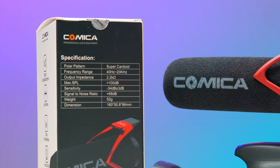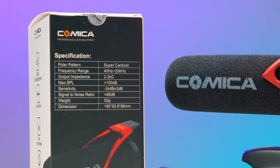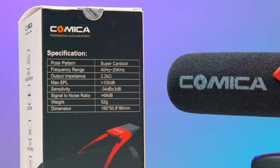Now let's look at a few key audio specs before I demo the mic. The Comica V30 Lite is a condenser microphone with a super cardioid pickup pattern. It also has an advertised frequency range of 40 Hz to 20 kHz, a sensitivity of -34 dB ±3, and a signal-to-noise ratio greater than 68 dB. If that was all mumbo jumbo to you, that's okay, because in the end all that matters is if it sounds good or not.